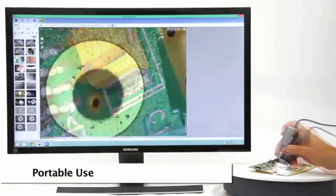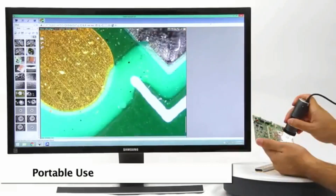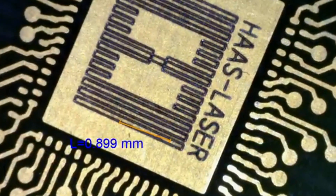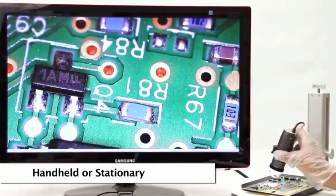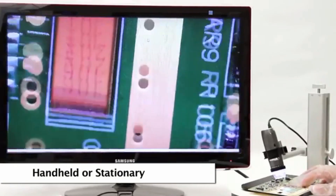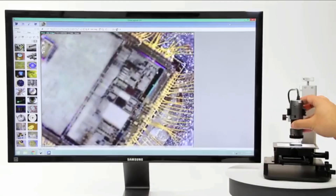The Dynolite is a handheld microscope camera with most standard models going from 10x to 220x magnification. All of the sample pictures shown were captured by Dynolite microscopes. Dynolite microscopes can be easily used for handheld viewing and inspection, but using a stand with an XY base is recommended for the best stability and image capture.